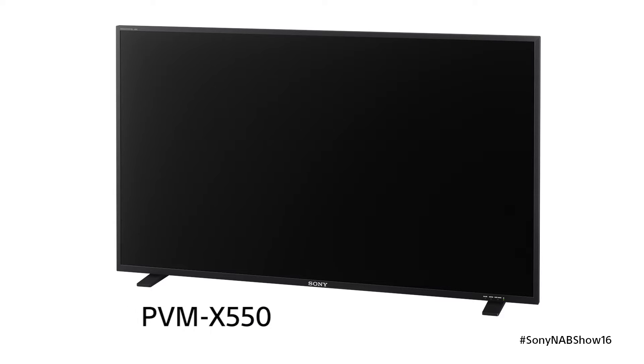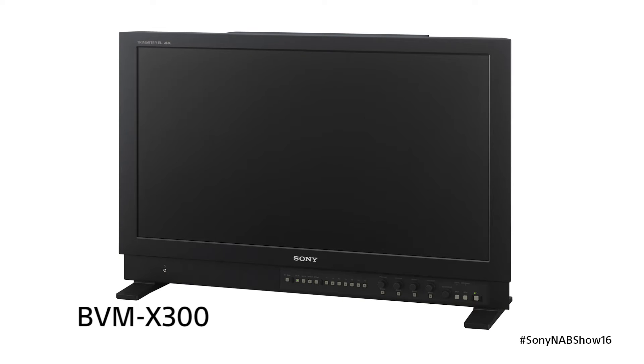This is going to be a partner display to our BVM X300, which seems to be the standard that everybody's using now for their HDR work. The X550 is a 55-inch OLED that is going to be used as a client monitor in post facilities and color corrections.